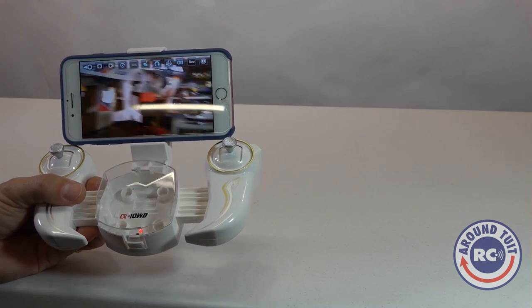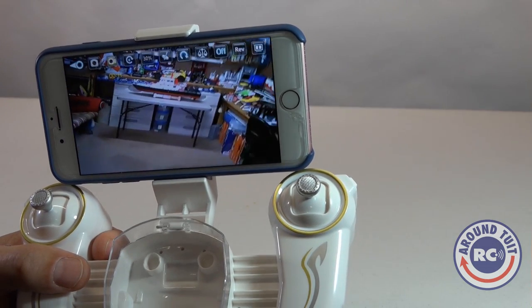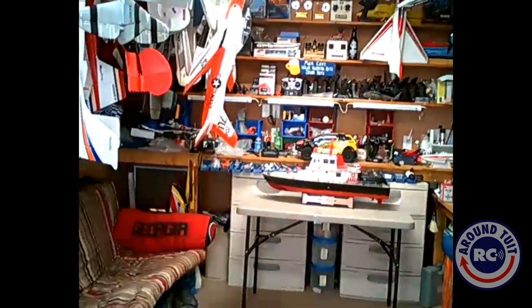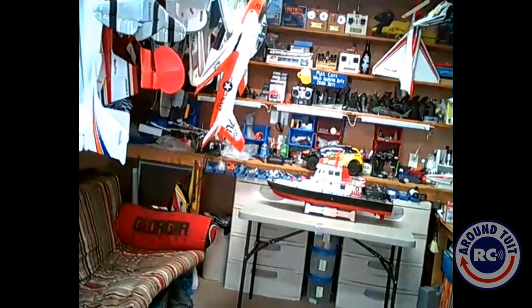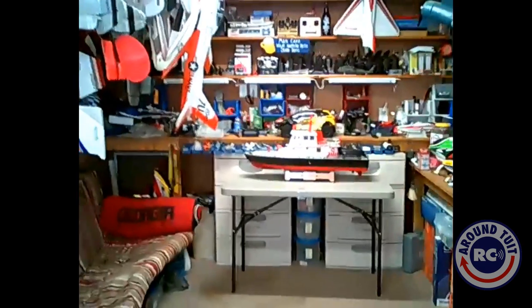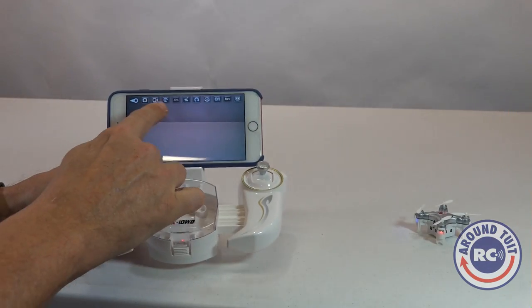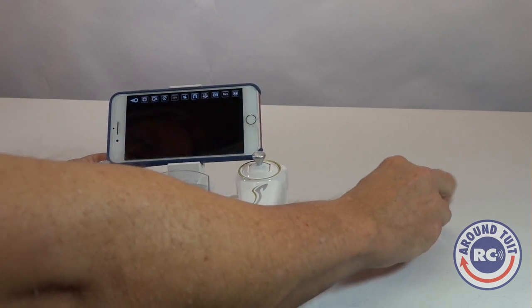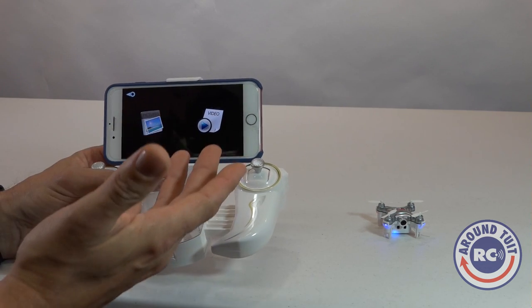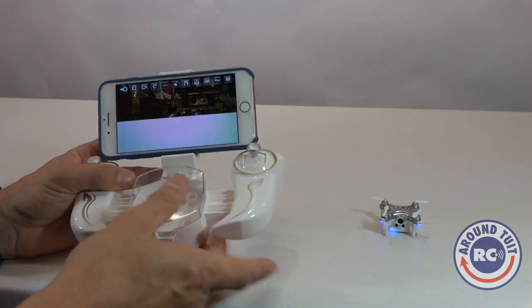Now let's blow this video up full screen so you can see what it looks like in the camera view on my smartphone. It looks really great on your smartphone, but when you blow it up on a regular computer it gets a little grainy. Like I said, the 0.3 megapixel camera is more than adequate while viewing it from your smartphone. The button beside the video camera icon allows you to view your pictures or videos through the app, but I prefer to review them later while I'm flying.